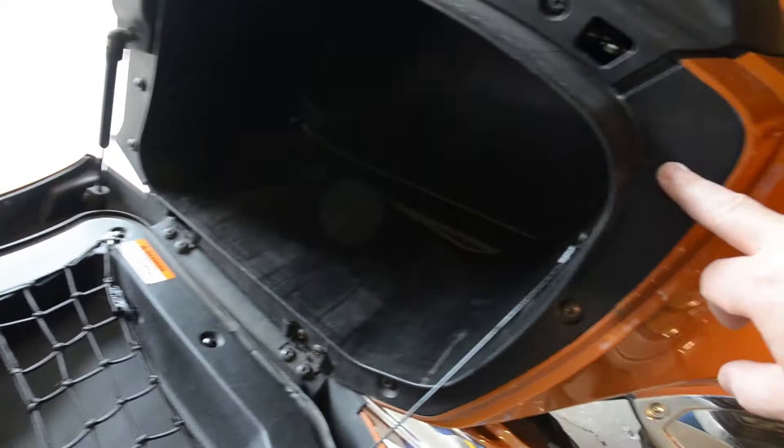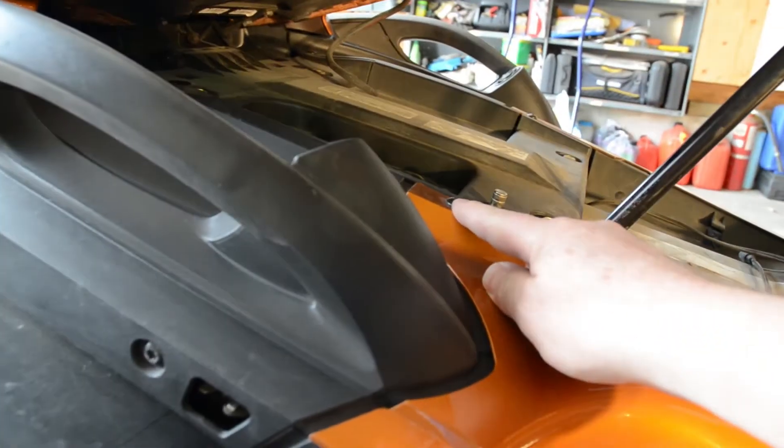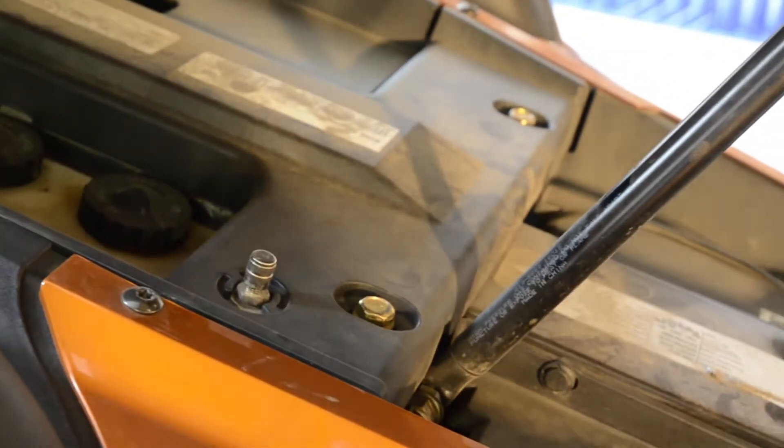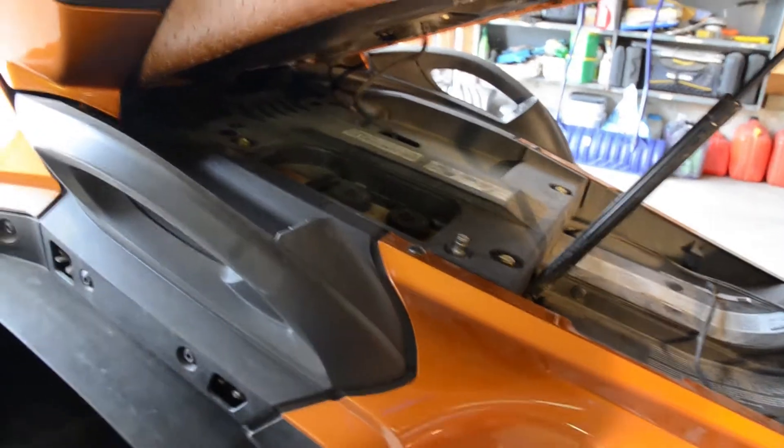We're going to need to take the three screws off here, and one screw here. That's going to be doing both sides. Underneath the seat, you'll see four bolts like that in each corner. Those will have to be removed as well.